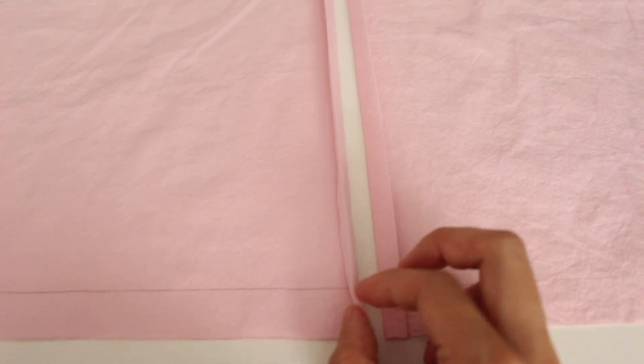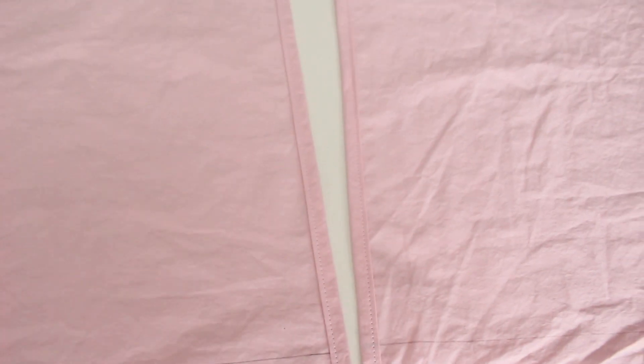Fold the edge to the 1 inch mark and fold it over again, then sew it. Repeat this with the other piece.